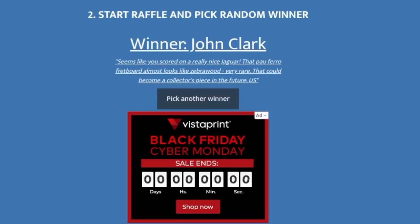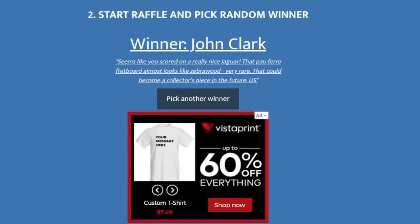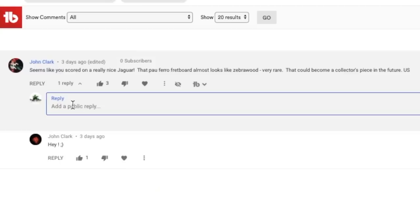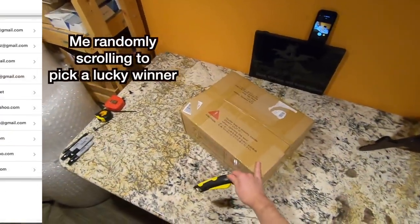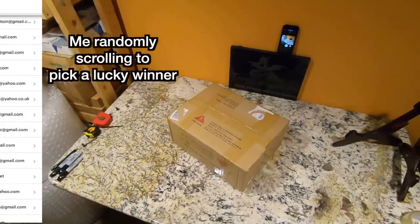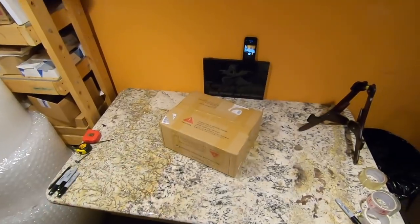Congratulations! If you have an email listed on your account, I'm going to email you there, or I'll reply to your comment. There were two John Clarks in the comment section — the first John Clark doesn't claim his prize. Other John Clark, if you're within the US or Canada, you'll be the next winner. You have three days to get back to me. And unfortunately, the winner of our straps did not claim their prize within three days, so now I'm going to my mailing list.